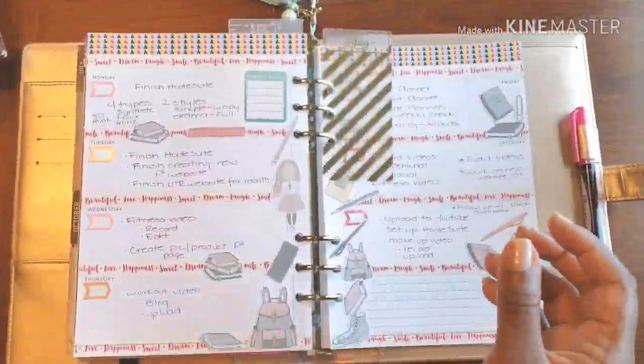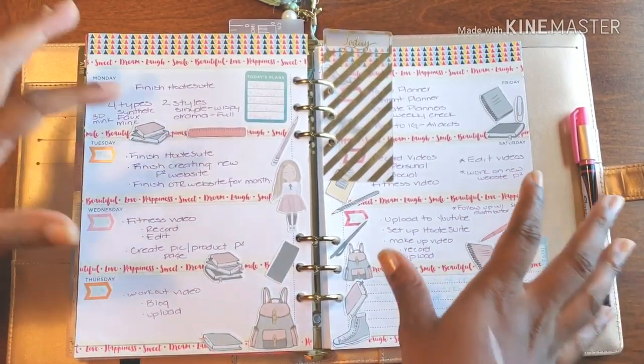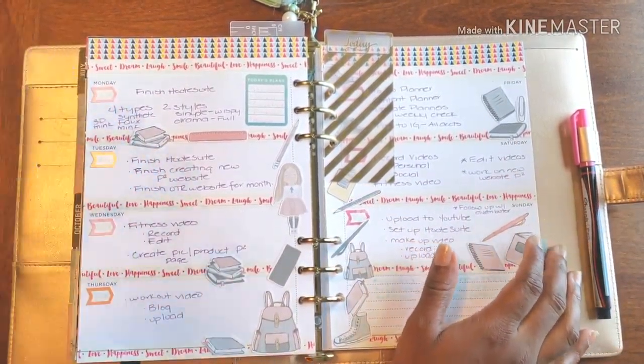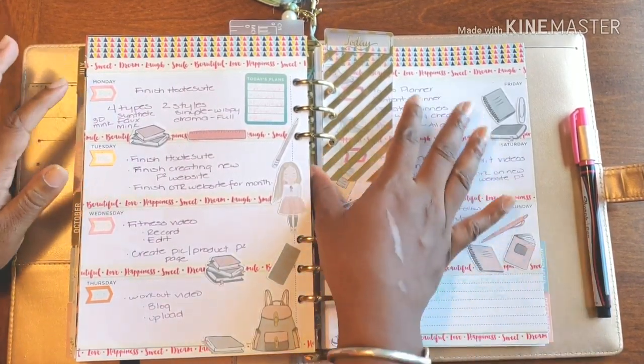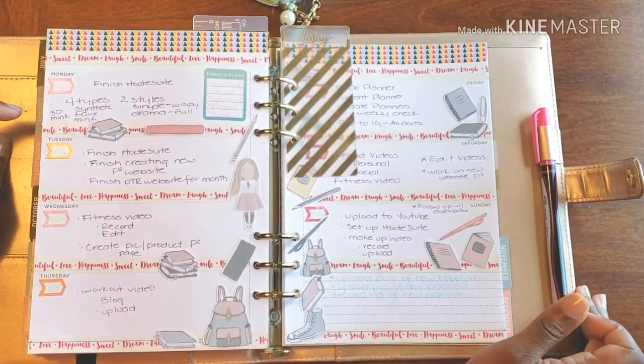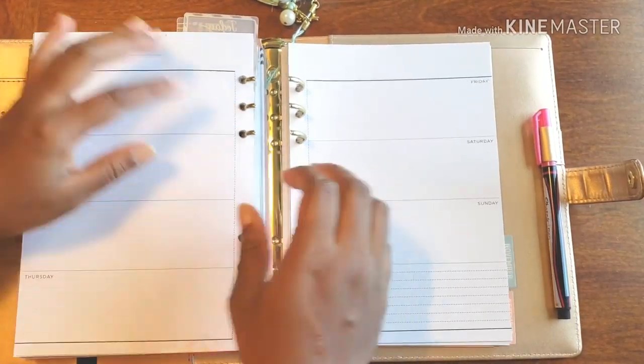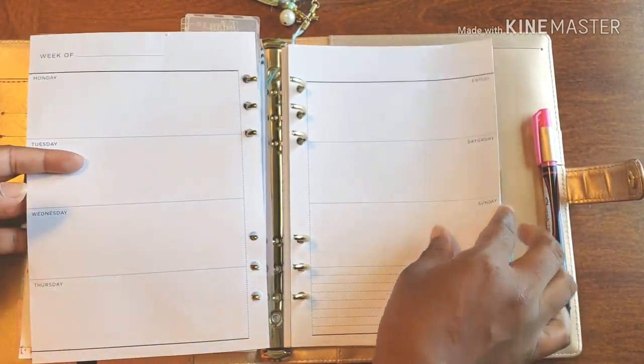Hello and welcome back to Plans on Planning. Here we are in my social planner. Forgive me, I'm a little tired, but nonetheless this is last week's — I had a lot going on — and now it's time for the upcoming week, so I'm not playing any games.